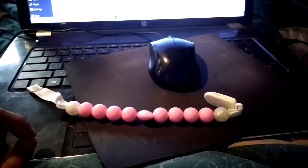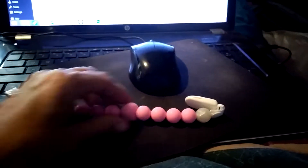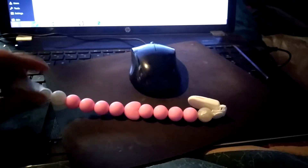Hi, it's Renee. Today's review is on this pink pacifier clip. This is actually a teething pacifier clip.